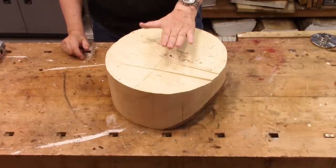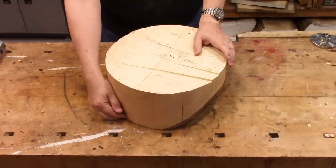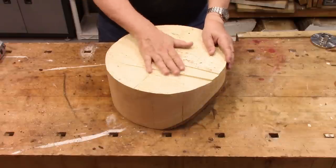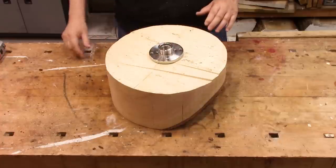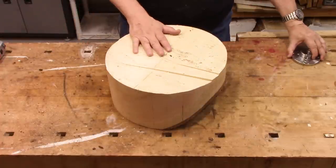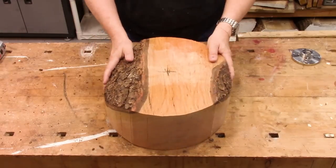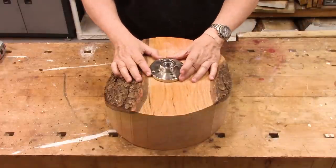This will be the top of the bowl and down here is going to be the bottom. Normally I would start with this right up against the headstock, but this is very, very uneven — the face plate is not going to fit real steady, and this is a really heavy piece of wood. So I'm going to go to a little bit of extra trouble here.